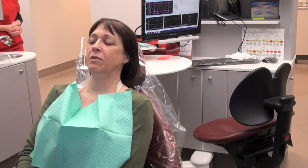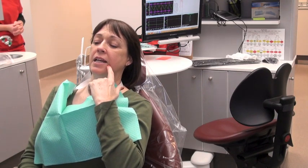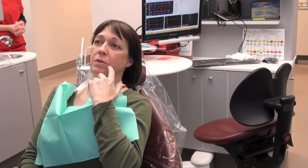So tell me why you're here. Well, for over the last year I've had pain with hot and cold in my tooth here. And last December they replaced the filling and it's still extreme pain with cold.